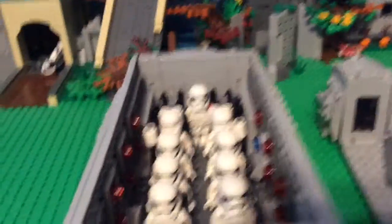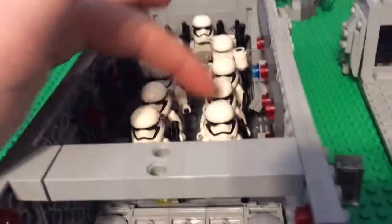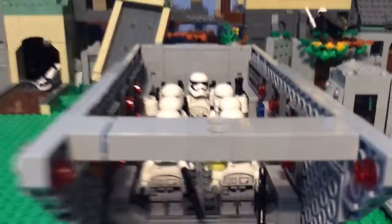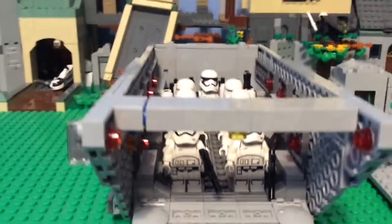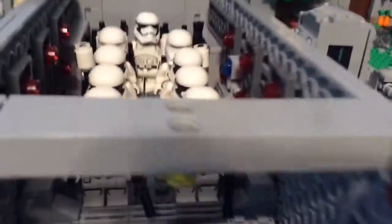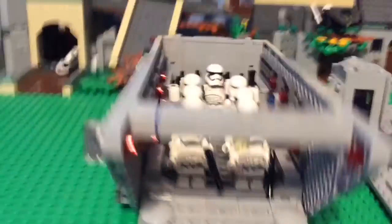Right now I have nine soldiers in here: six regular First Order stormtroopers, two flametroopers, and a First Order stormtrooper commander. I have red lights on the sides, and you can see there are guns in the back. The roof section is only connected with two studs right here and here.